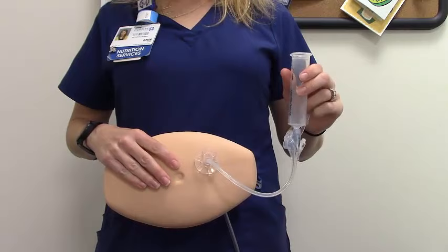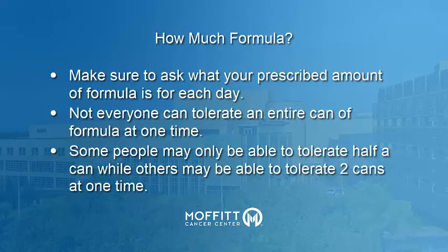Your dietitian can tell you how much formula is prescribed for each feeding — be sure to ask about this in advance. Try to ingest at least one can of formula through your tube. Depending on how you feel, you may not be able to tolerate much, or you might be okay with more.